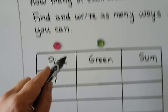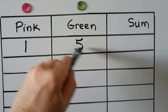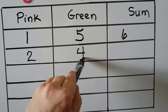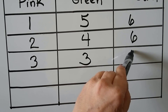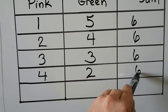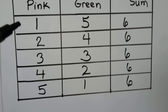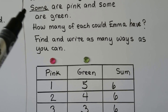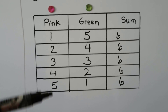We could have 1 pink and 5 green — that makes 6. We could have 2 pink and 4 green, 3 pink and 3 green, 4 pink and 2 green, or 5 pink and 1 green — all make 6. We can't have all pink and zero green, because some must be pink and some must be green, so there has to be at least one of each.